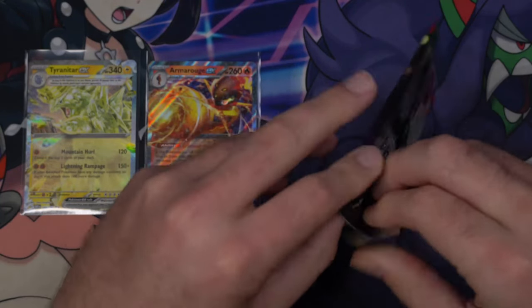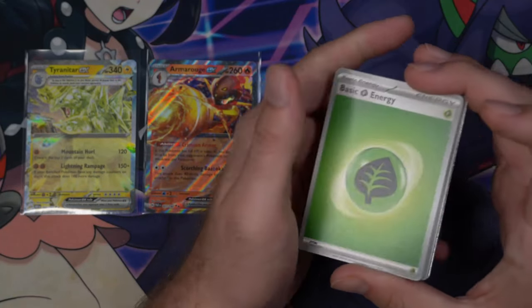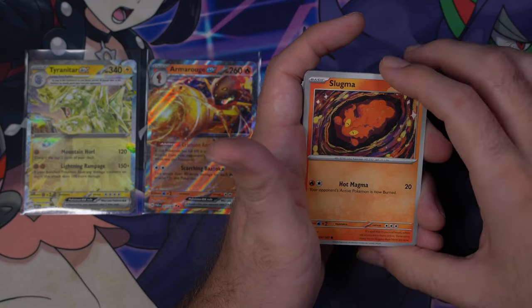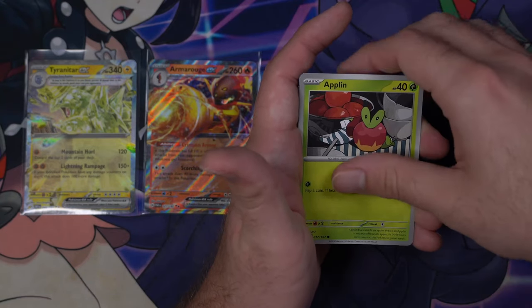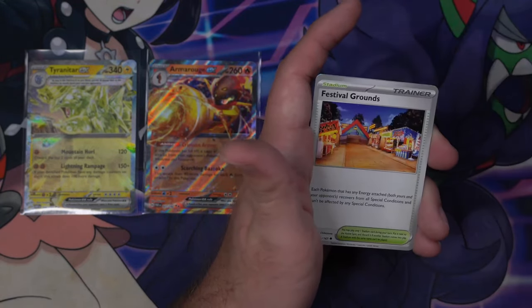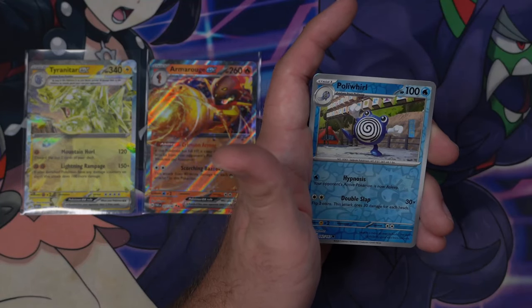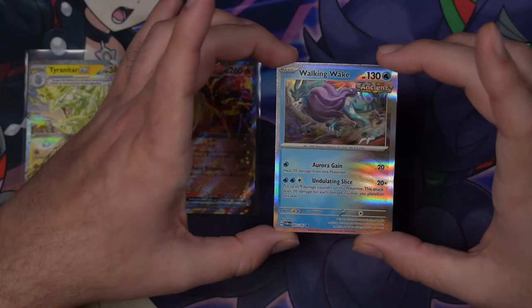Twilight Masquerade, please. Grass Energy, Slugma, Swirlix, Tadbulb, Applin, Mightyena, Iron Bundle, Festival Grounds, Lucky Helmet, Reverse Polywhirl, and a Hollow Walking Wake.